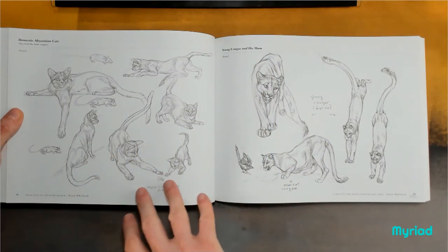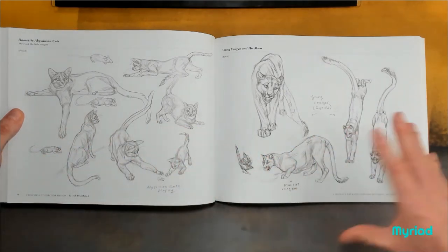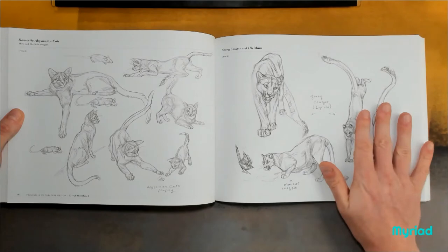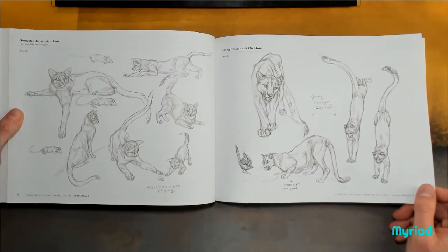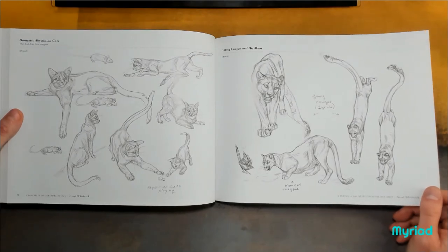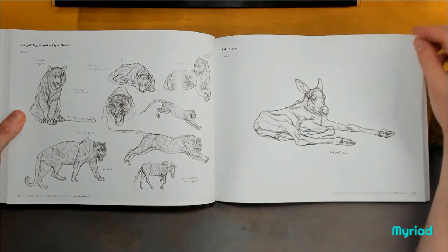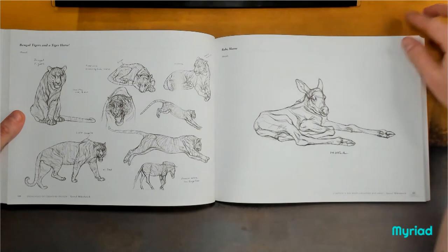With the posing and the gesture drawing and capturing the motion, being able to draw this will help you draw a jumping human, or a dog, or a bird that's just sprung into the air. Drawing cats will make you better at drawing birds, and just bring all of your art up.